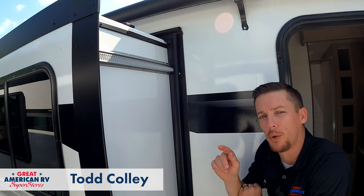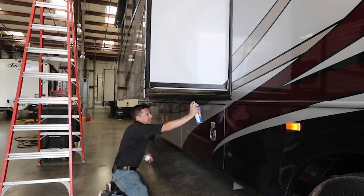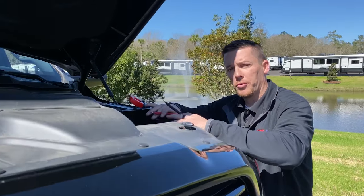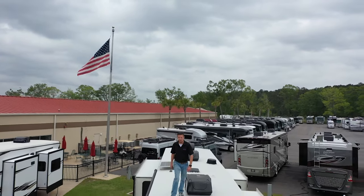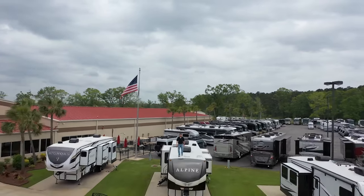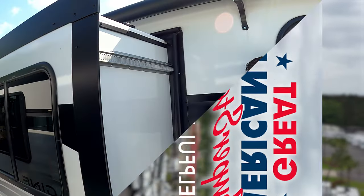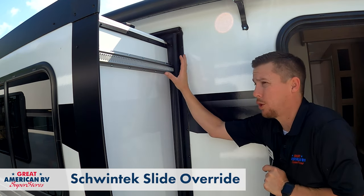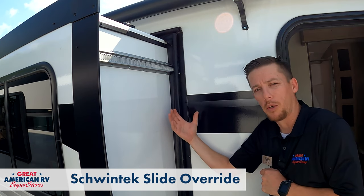If you haven't watched that other video, I highly suggest you watch that first before you take these steps. In a second, we're going to walk over to our skeleton rig, which will show just this mechanism not on a slide out, so you have a better idea of what we're trying to do here.